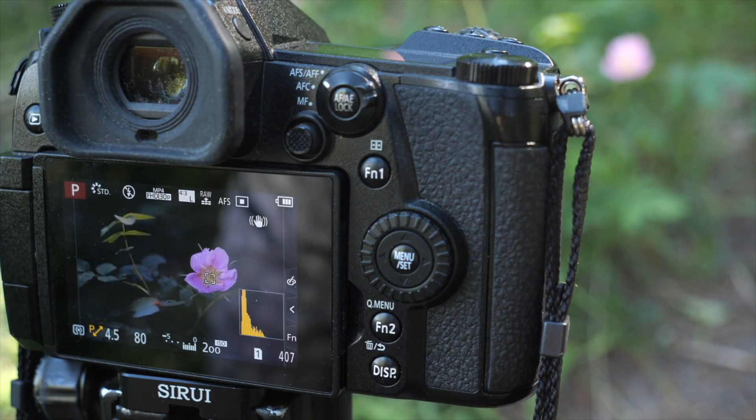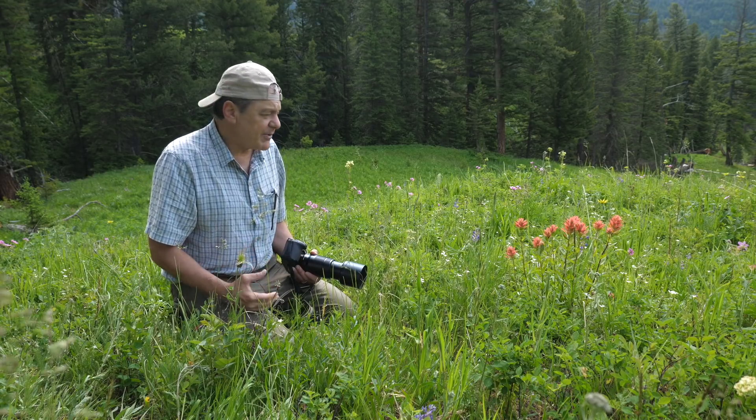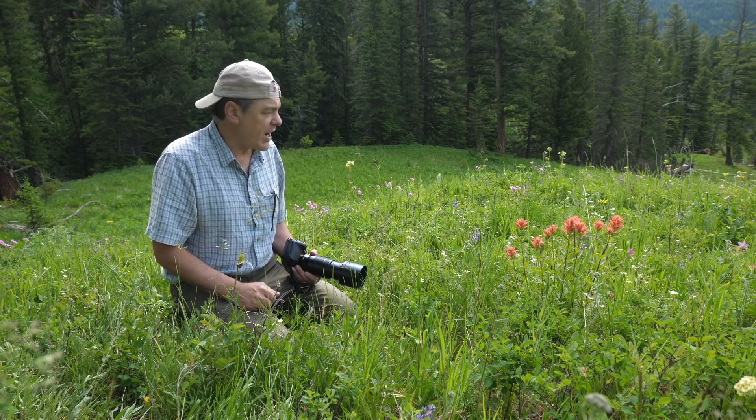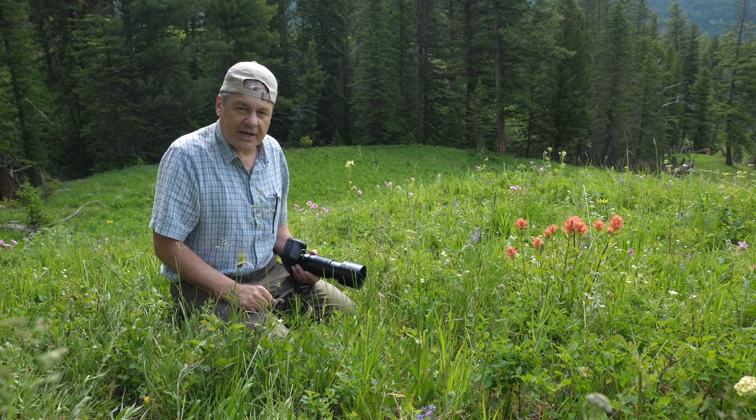So that's what it was having a very difficult time doing a few weeks ago. It looks like they fixed that situation with an update — whether it's the lens, the camera, or firmware, I don't know. But it's working beautifully now, and just wanted to update you guys on that.